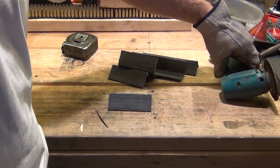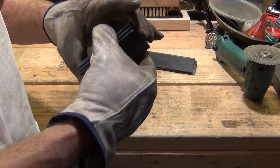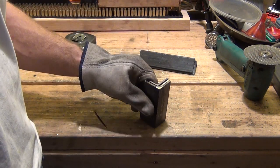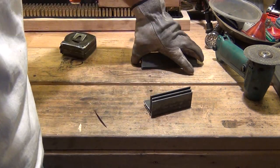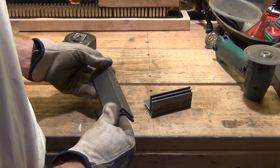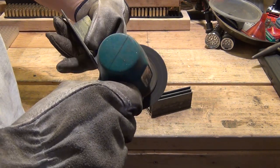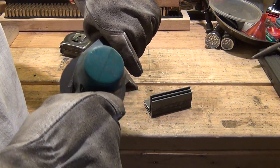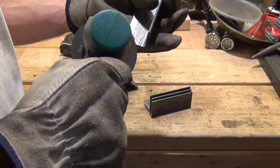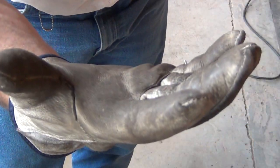I've got them all ground up. At this point, the ones you want to make sure are really close on the length are these 4-inch ones — you want to make sure they're pretty close to being the same length, because those are going to be the cavities for the ingots. The two 6-inch ones, if you have one that's a little longer or shorter that's going to be okay. So don't worry about the 6-inch ones too much, just the 4-inch ones — they have to be pretty close.